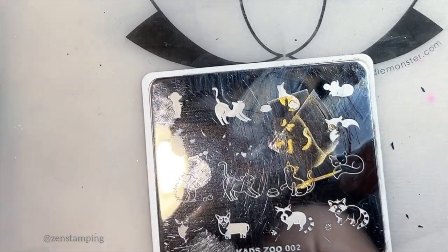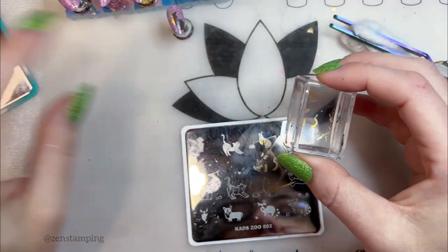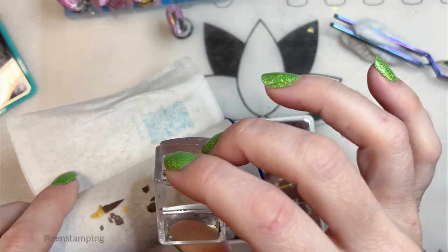CADZ plates have a really thick — or I mean to say, really deep etches. So sometimes the polish uses more polish than normal, so I have to remember to be more generous when picking up.